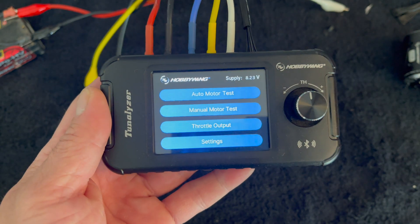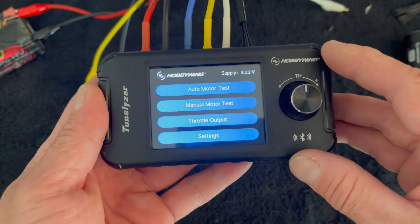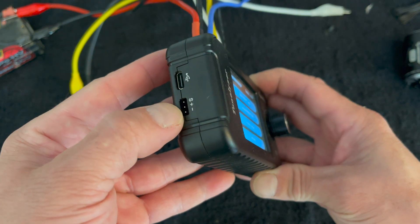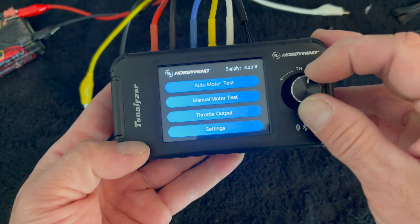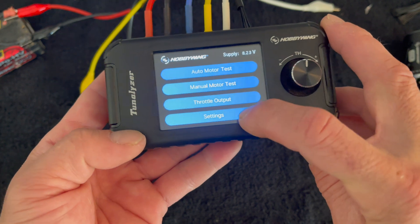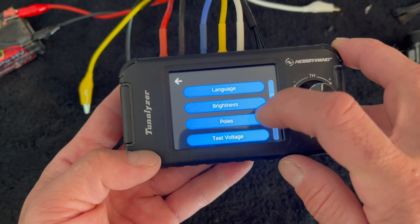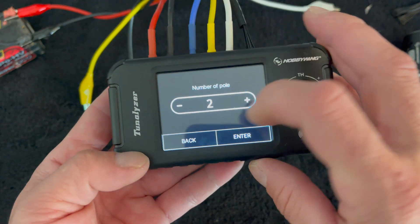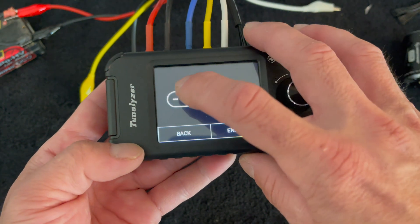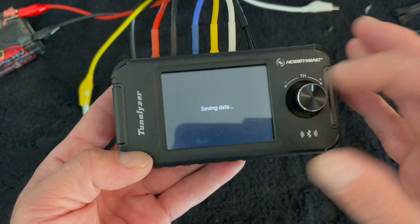There are a few things the Tunalizer does. You have your auto motor test, which ramps the motor up and down and gives you information. You have a manual motor test where you can rev it up and down and look at different outputs. Then it has a throttle output so you can plug a speed control output wire and use this like a throttle for speed control testing. Inside the settings you have language, display brightness, and the ability to set the poles of the motor for different motor types — this applies to sensorless motors as well.